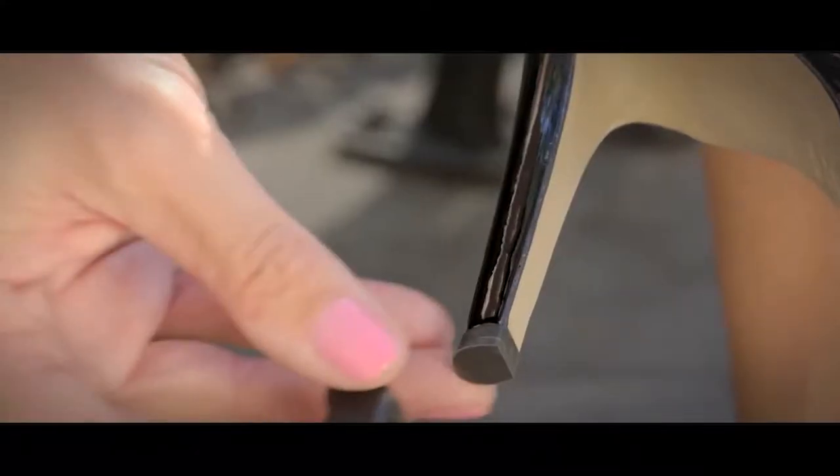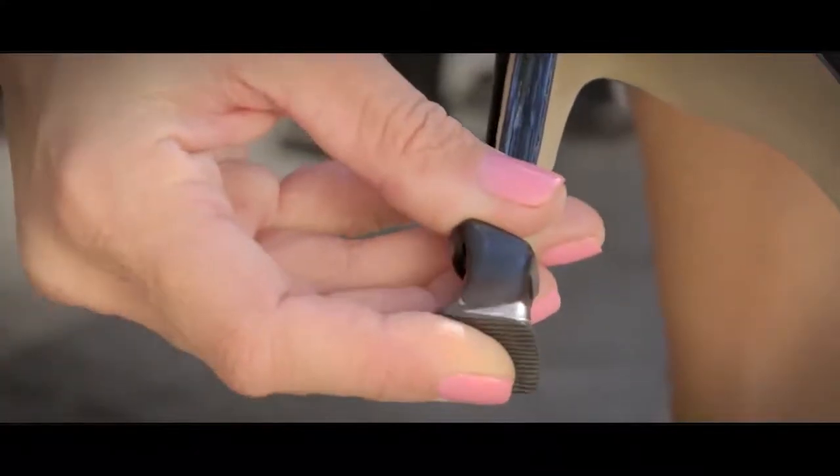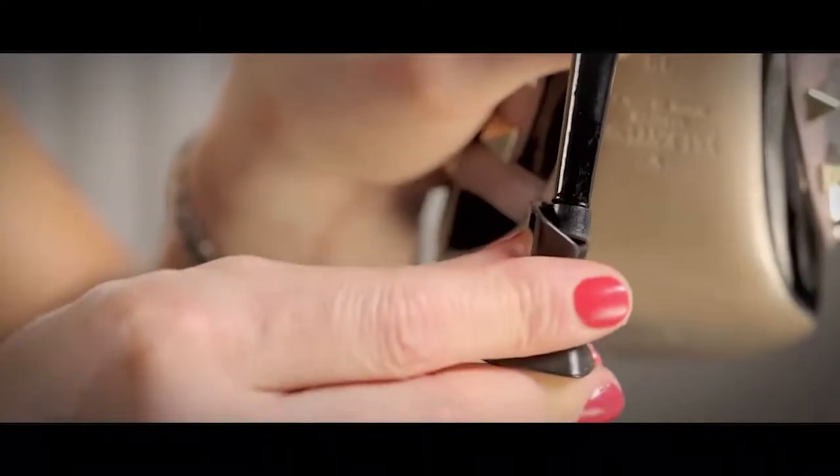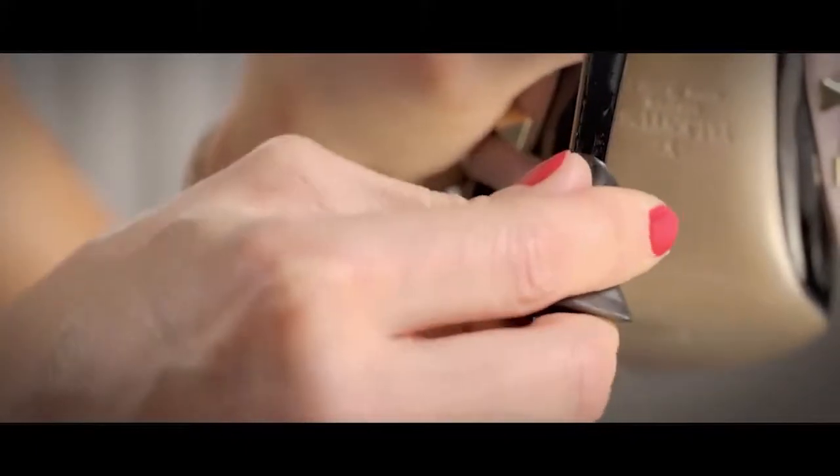You can warm the material up a bit by squeezing it. Slip or twist the product on so that the word Soulmates faces backwards. Press the heel down into the base to secure in place. The fit should be snug — the product should not fall off, spin, or be loose.